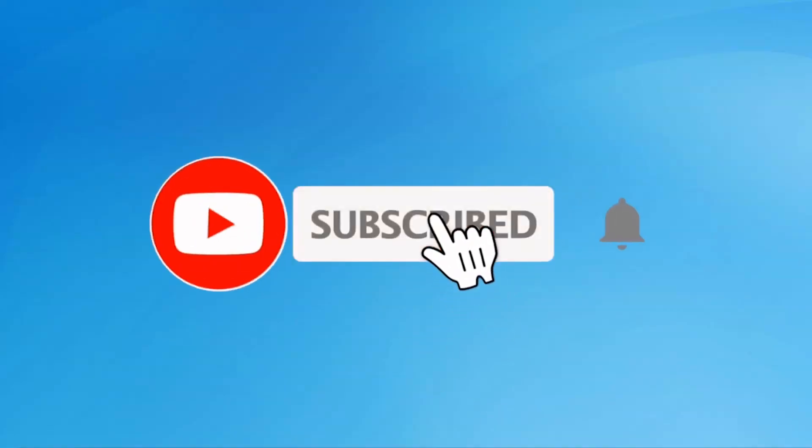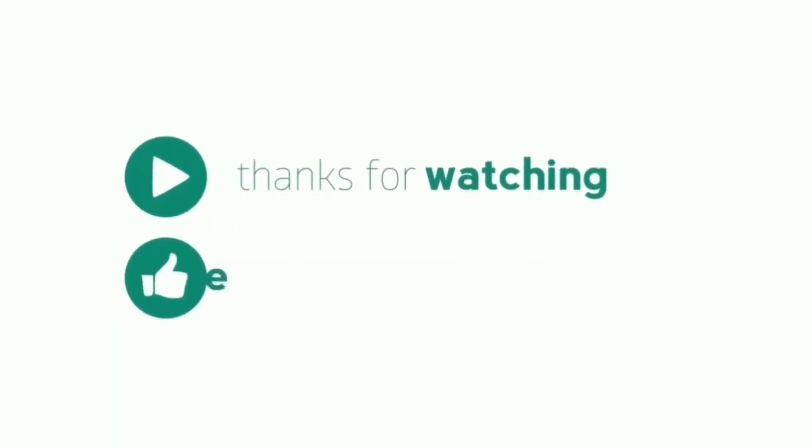Subscribe to my YouTube channel and press the bell icon to get notifications. Thank you for watching. Please like, share, and comment.